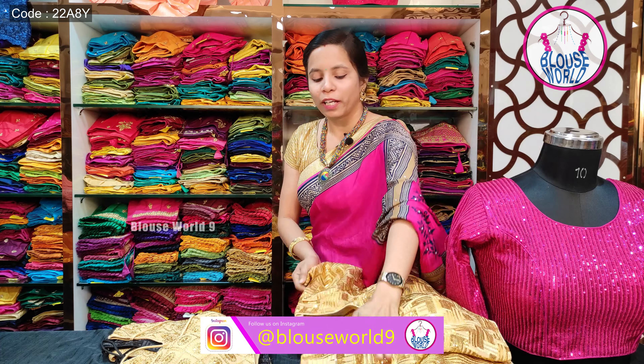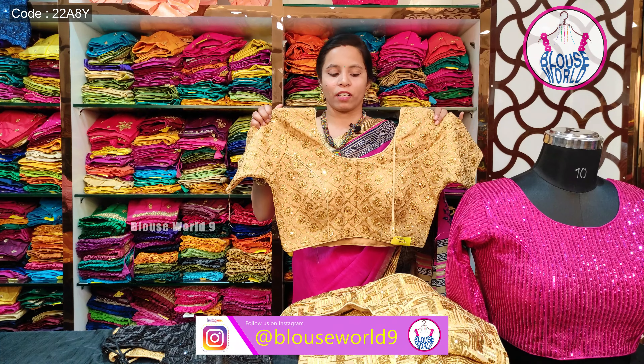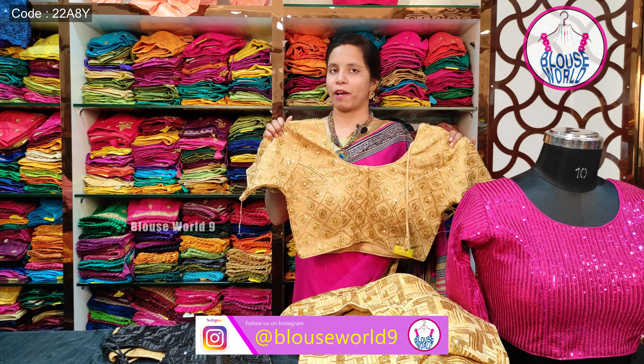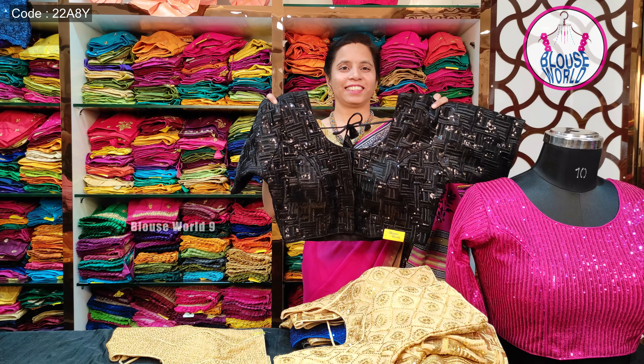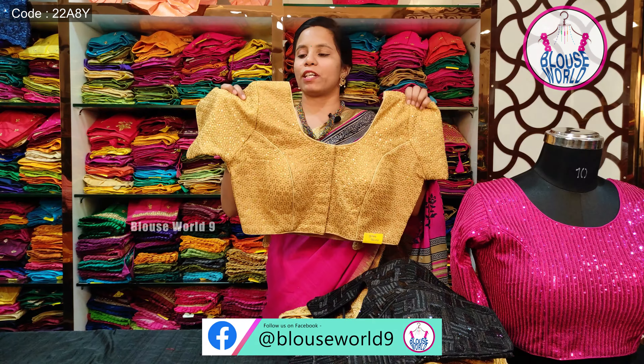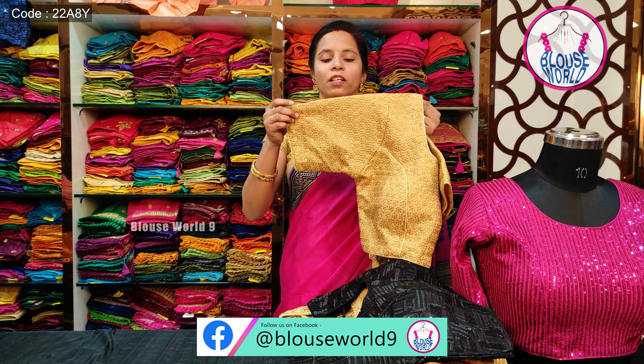There are different design patterns in these blouses. This one features zari work with sequence work. The fabric is georgette and it is black. It has a star flower work in the sequence with a complete golden zari finish.